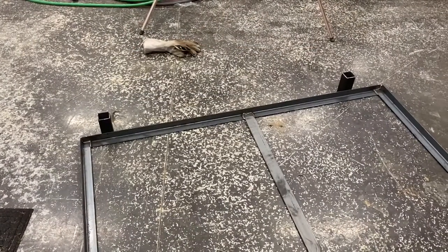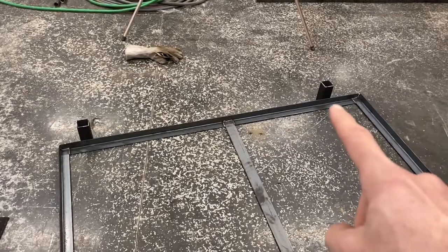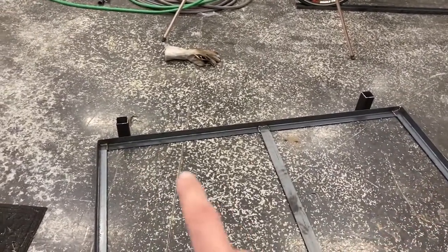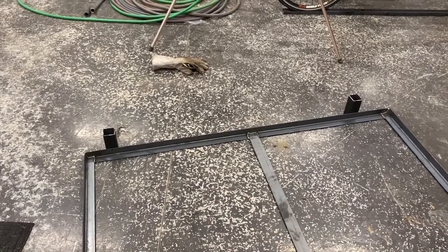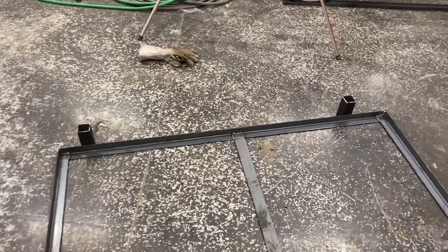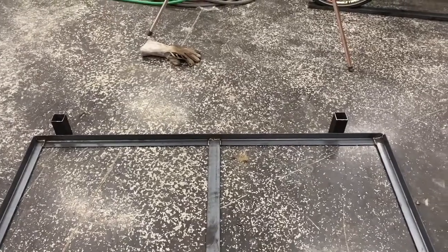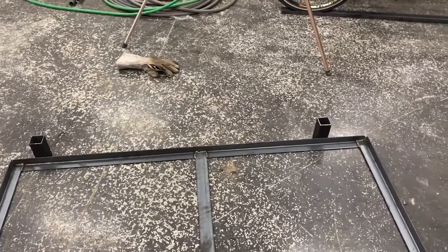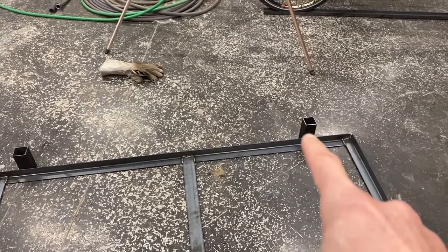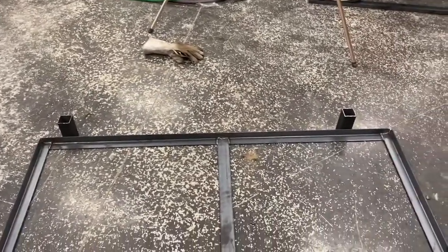With the frame welded together, I've cut two-inch pieces of square tube that I've positioned where the studs are in the trailer. Mine's on 16-inch centers. You'll need to make sure where your studs are going to be because you're going to want to attach the slides to the studs. Mine's a steel frame trailer, so when I attach the slides to the struts, it should be structurally fine. I'm going to use a square tube that slides inside these two-inch ones to raise the bed up and down, and I'm going to weld these to the frame.